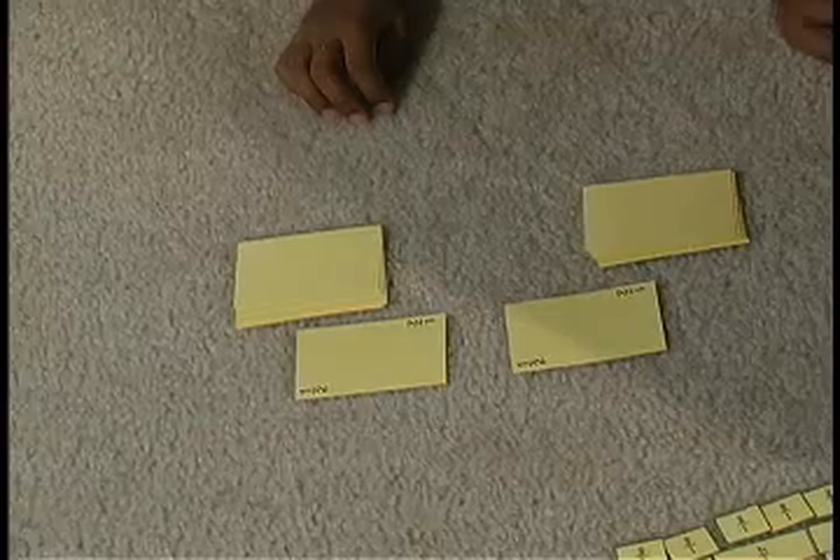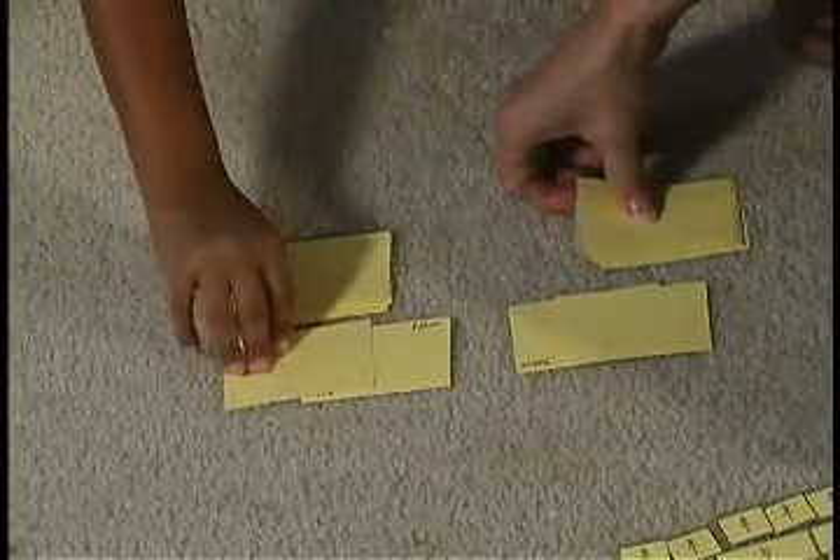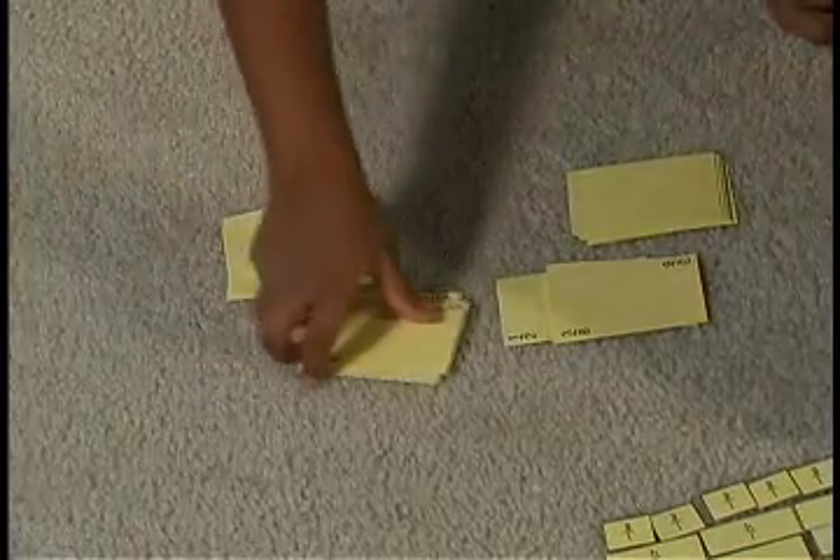Oh, what's that? War! Okay, we're going to lay one card down and the next card face up. I have three-eighths. I have five-eighths. So you won, and you get to collect all the cards.